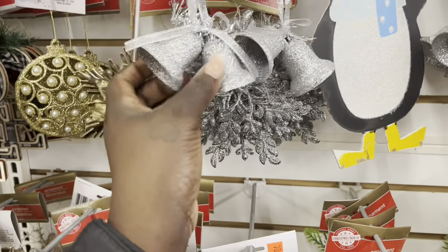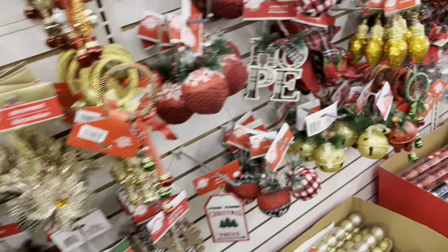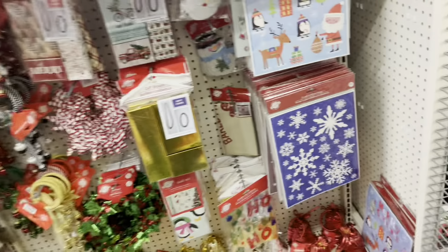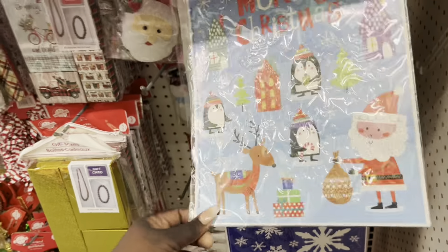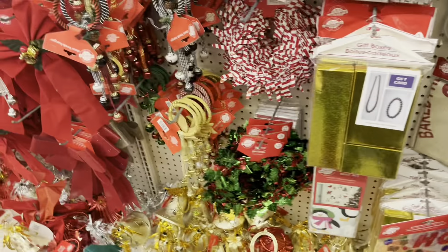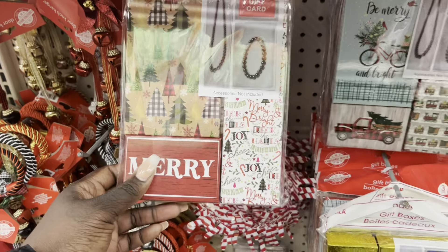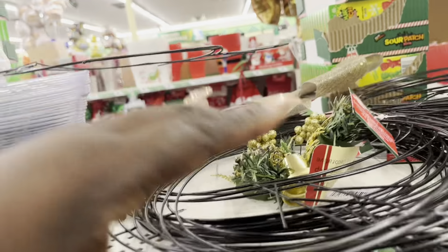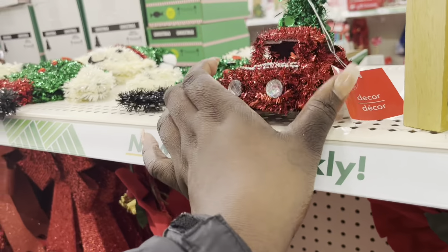Two pieces for $1.25. Over here we have some window items, accessory holders, and items to make your own table decor.